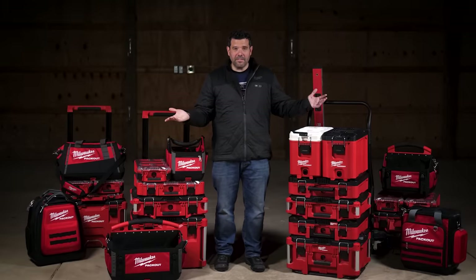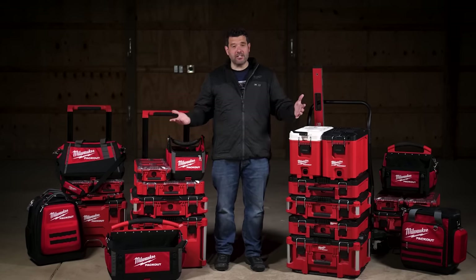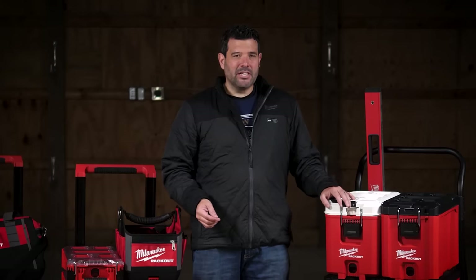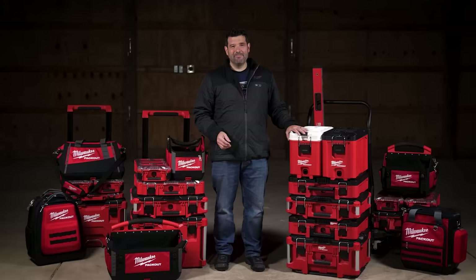Milwaukee has made an incredibly durable storage and mobility system that's tough enough for the job site yet versatile enough to carry anything you can possibly imagine. But there are engineers — mad men — who decided they need to do more with Pack Out, starting with this.